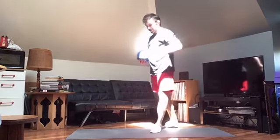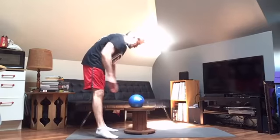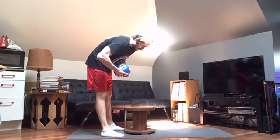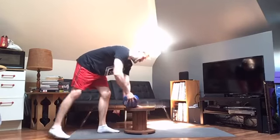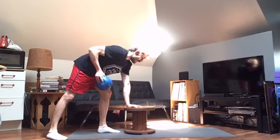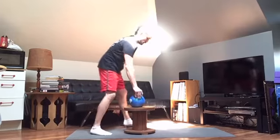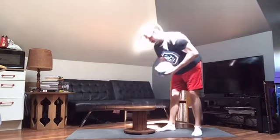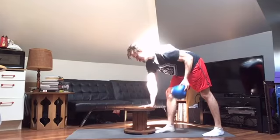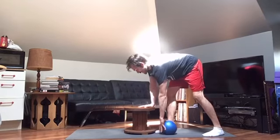One more time versus the demon ball from hell — it's the perils of having small hands. Reaching for the ground. 1, 2, 3, 4, 5, 6, 7, 8, 9, 10. Same thing on the other side. 1, 2, 3, 4, 5, 6, 7, 8, 9, 10.